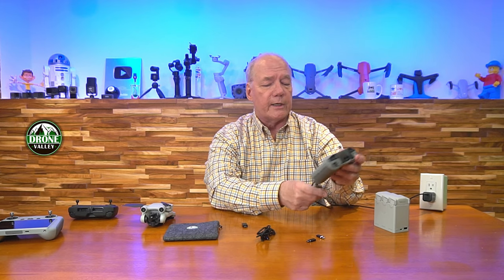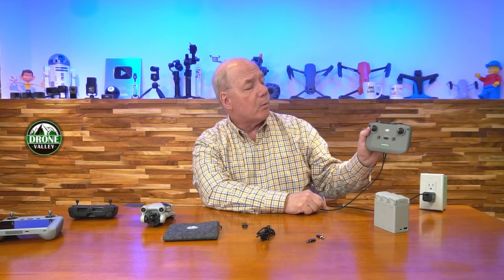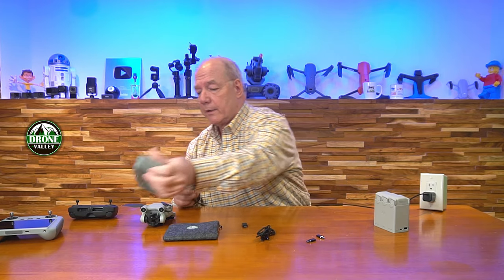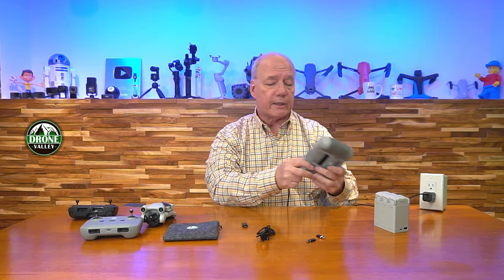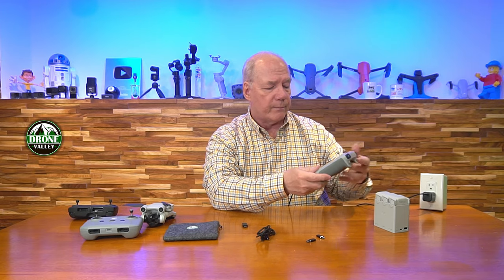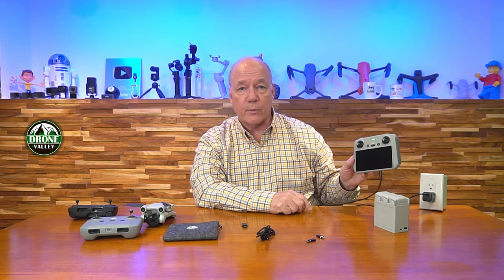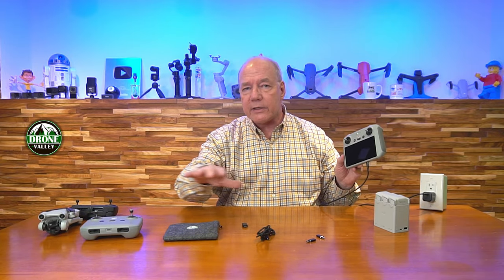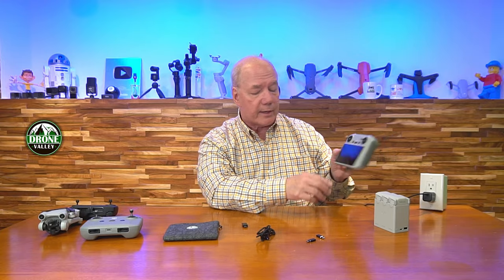Same thing with the controllers — both controllers use a USB-C. I'll plug it in there; it'll take a second to recognize it, then it'll start fast charging. There you go, it's fast charging the controller. The DJI RC controller, one of my favorites — I'll plug that in and it'll start charging this quickly too. No matter what you're charging in the DJI Mini line, it's going to charge it quickly.